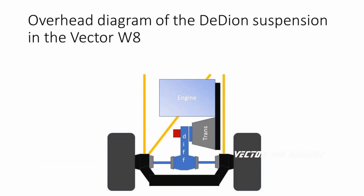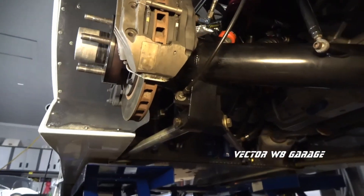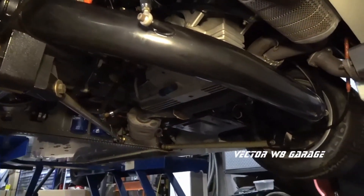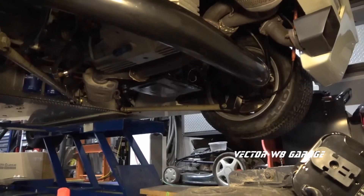Here you can see an overhead diagram of the W8's DDON setup with its trailing links and lateral link. It is a lighter weight alternative to an independent suspension setup. The only other limiting factor is unsprung weight — the DDON tube is heavier than an upper and lower control arm, and you must set up your spring rates and shocks to cope with this. Rebound and dampening settings play a critical role in optimizing this setup.